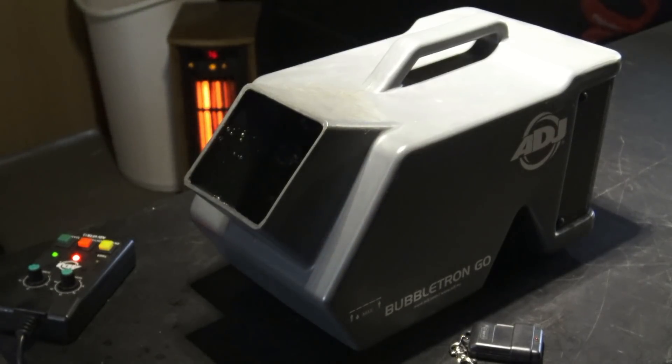So what I did was started out with a Bubbeltron Go. It's a battery-powered remote-control bubble machine. It's an absolute hoot at Halloween — I used it outside, kids just love it, bubbles all down the street. And I used normal 80J bubble juice, nothing special.